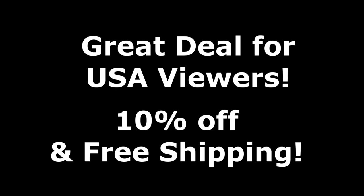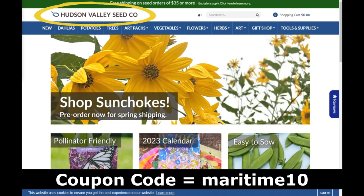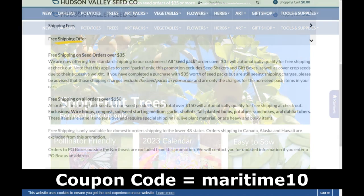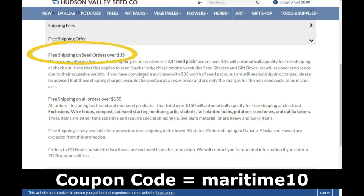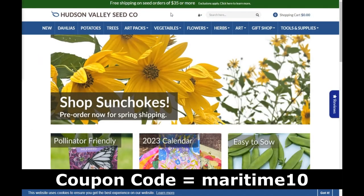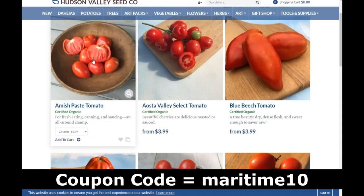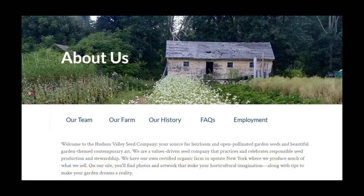If you live in the USA and want to help support the channel, check out the Hudson Valley Seed Company and use my coupon code MARITIMETEN to get a 10% discount on whatever you buy. All seed orders over $35 will get free shipping. We have a great selection of seeds, so maybe give that a try this year — and that will help support everything I'm doing here. Thanks a lot.